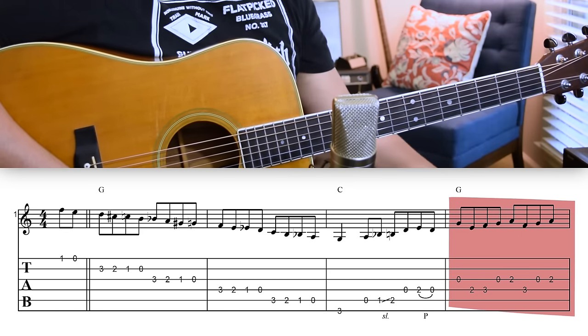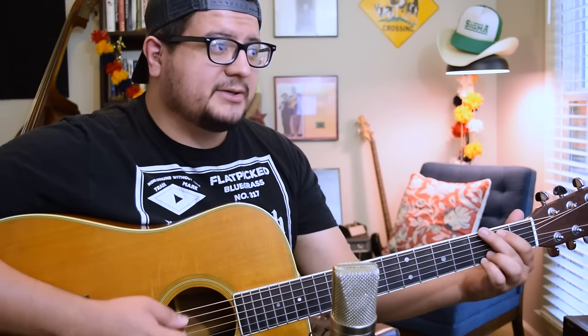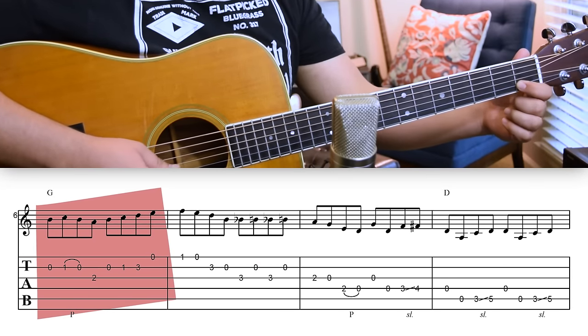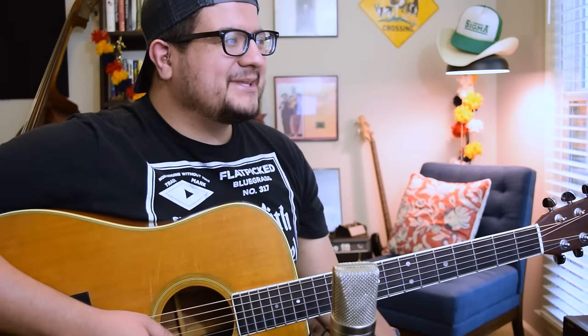Moving on to the next line, we have something I've talked about before — and normally I say that this doesn't work — but Billy's actually demonstrating a great way to use it. In some of my videos I've talked about how we don't really want to use the fourth degree of the scale over the one chord, which is exactly what Billy's doing here. Why it works is because he's always putting it on an unstressed beat — always on the ands in between the main beats. So we have: one, and, two, and, three, and, four, and. Both times we got a C, they happened on an 'and,' and it feels like they're just transitioning to a stronger chord tone.